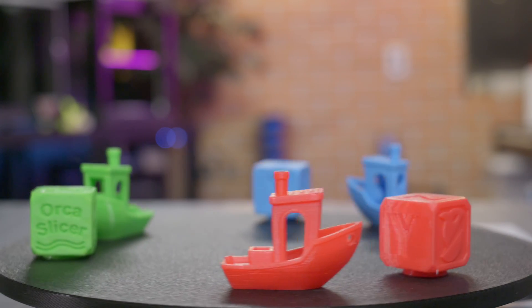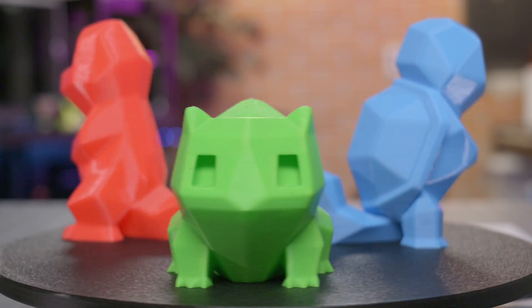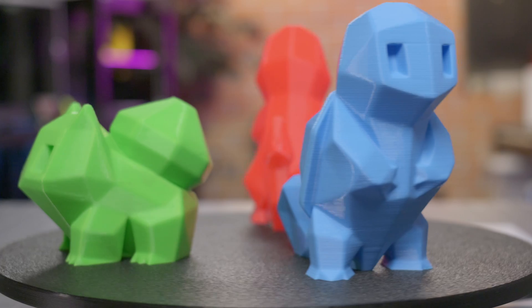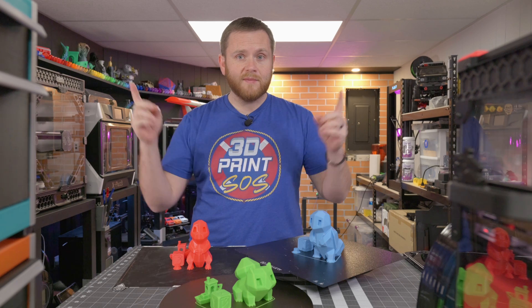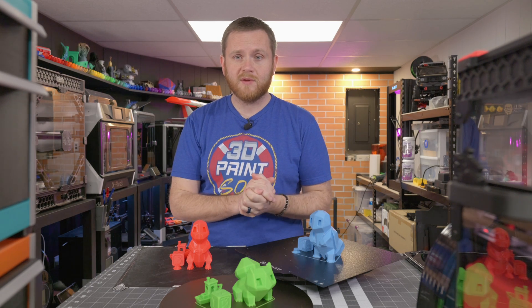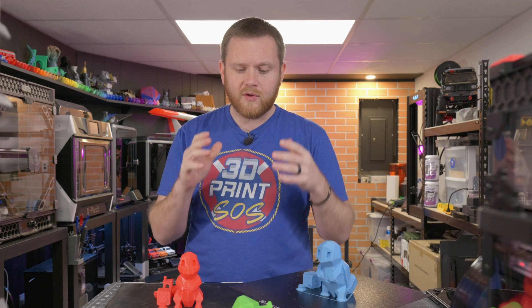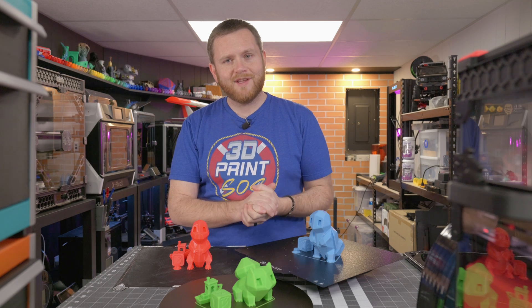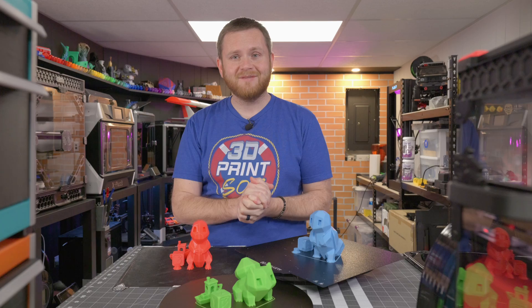Finally, we have the green filament from the V400. The quality in general — if I didn't tell you where these models came from, I don't think it would be really possible to know which printer printed what, and that is kind of the point of this video. Nowadays in 3D printing you can pick literally any type of machine and enjoy it to its fullest and print some incredible things. Some of the stuff I'm most proud of in 3D printing was printed on some really budget machines, so you don't always have to buy the latest and greatest.